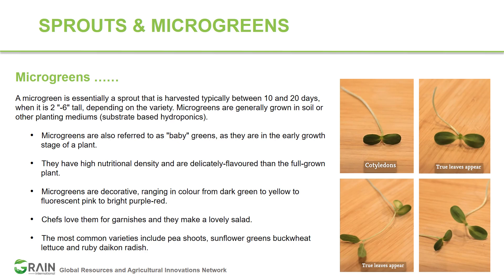The first set is cotyledon leaves. The second set is the true leaves emerging as the stem grows. The fourth picture shows the comparison: on one side is the sprout and on the other is a microgreen.